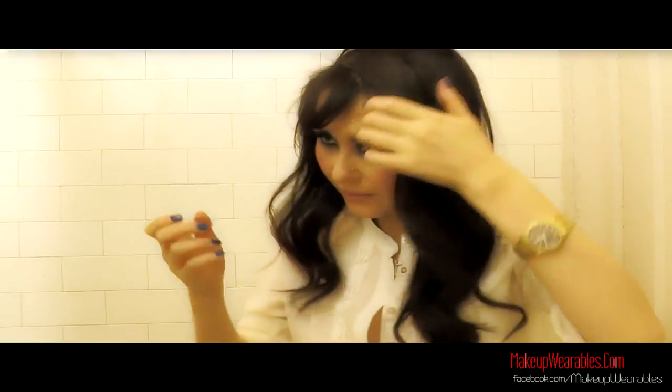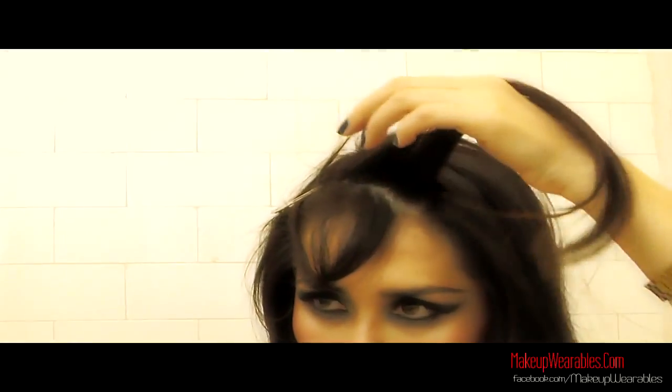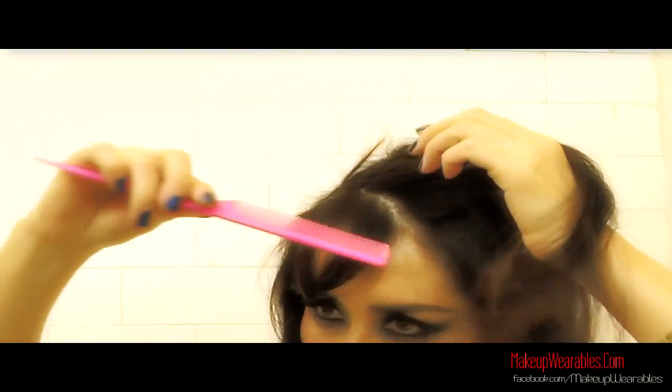I'm pinning up my hair here so that you can see better, but this is a completely unnecessary step for you. Take a small section at the top and split it in half.